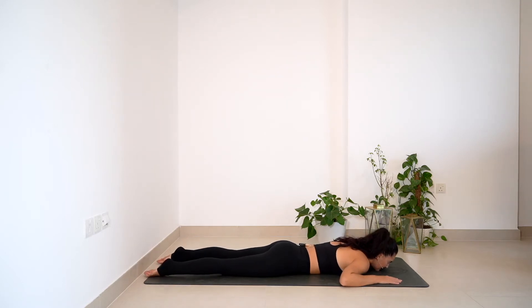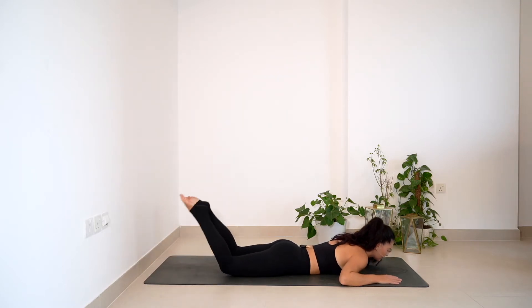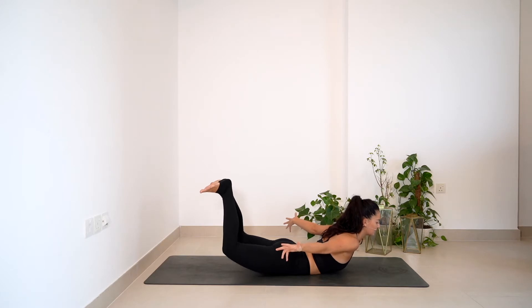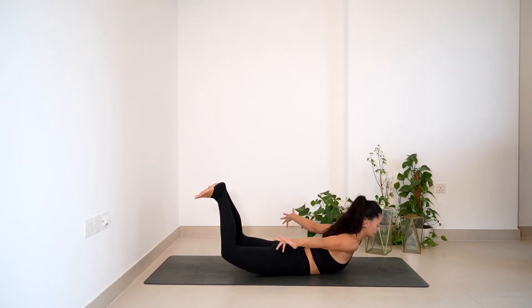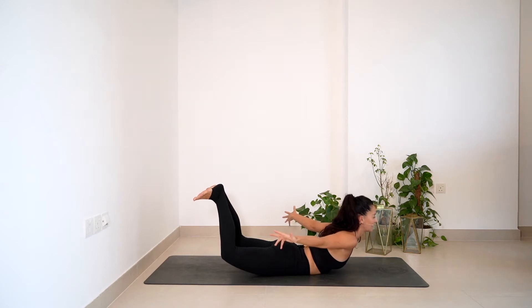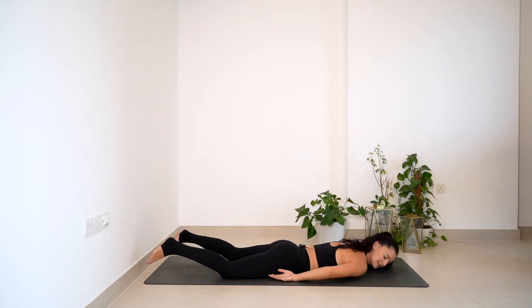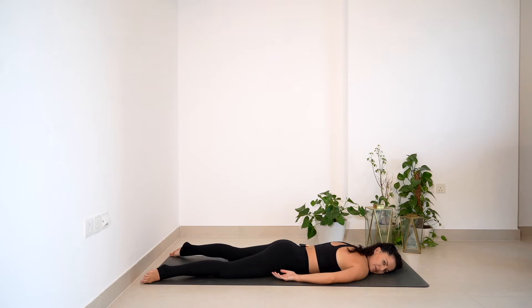Then we're going to come into a bow pose. From here, take an inhale, squeeze the glutes, lift the feet up, bring the arms back behind you. Hold it there, keep lifting and keep breathing, pushing the feet towards the ceiling. Make sure the glutes are nice and turned on, squeezing the shoulder blades back, lifting the chest — for three, for two, and one. Exhale to release, crown of the head comes down, give yourself a little shake.